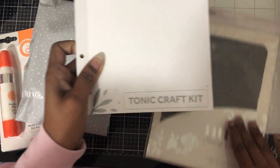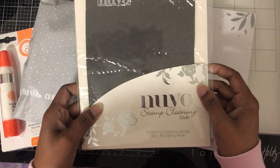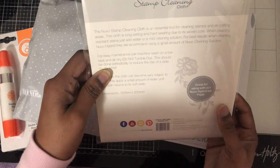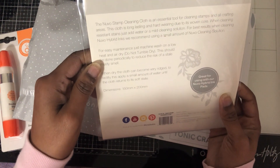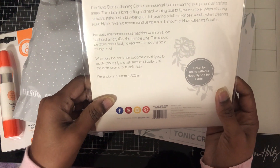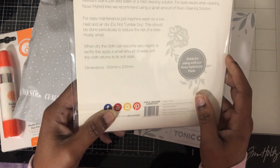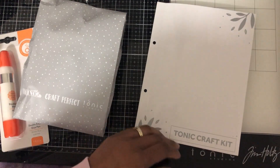And then you get a damp cleaning cloth. You can wash it on low. You can also use it for their Hybo ink pads — I don't know what those are, I've never used any of those.